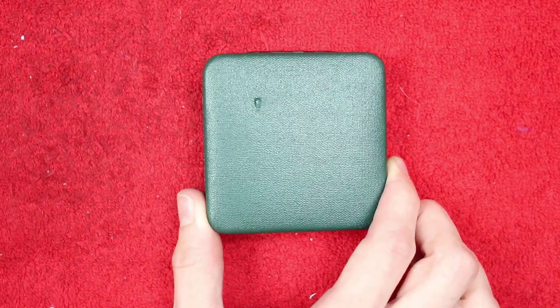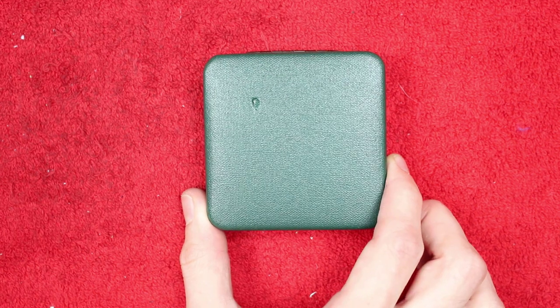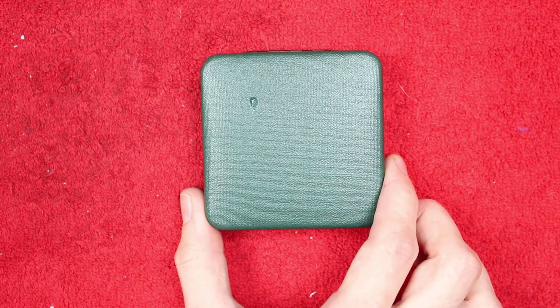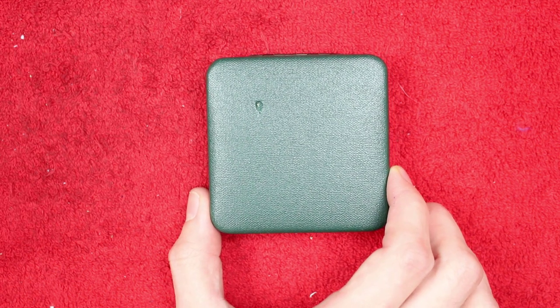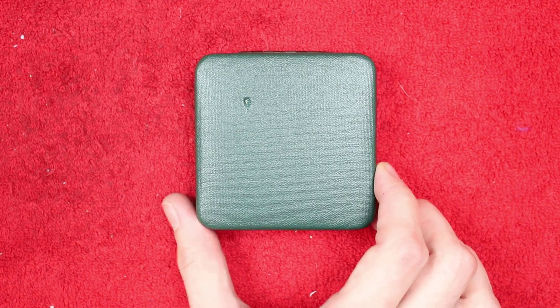I managed to get three silver proof two pound coins for very reasonable prices, so I was pretty chuffed to get my hands on them, and I'm trying to get some more of the backdated silver proofs to build up my collection of the ones that I'm missing.